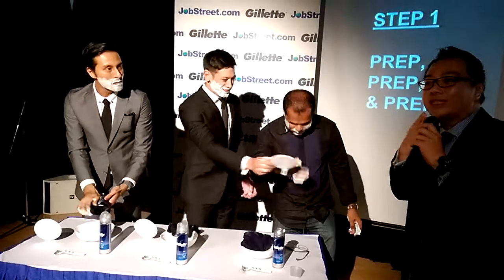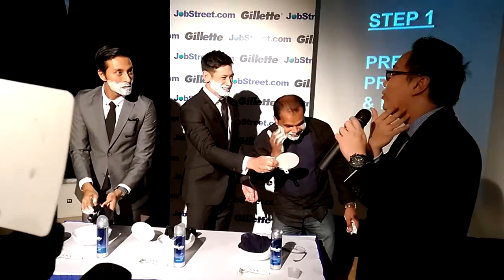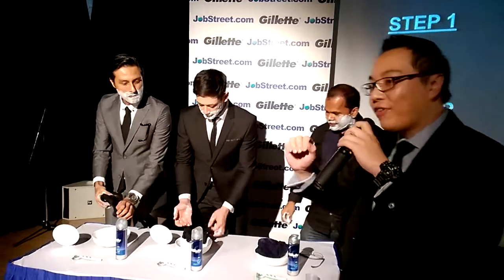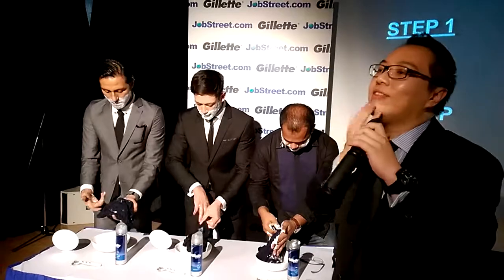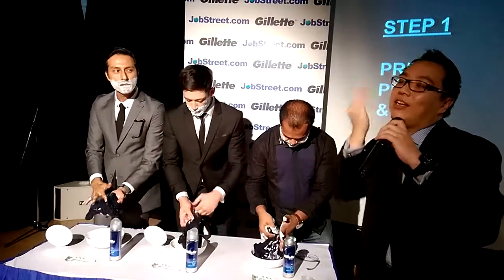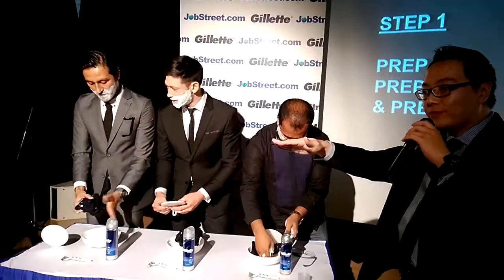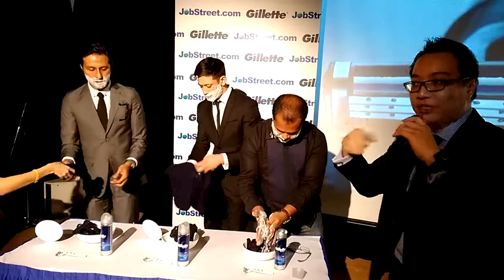When you're doing this on your face, notice the direction of where your hair grows. This is very important. Most of the time, hair grows in one direction — towards the bottom. But there are tricky parts: around the neck they can go here, they can go there, they can go everywhere. It's important to study where it grows, because when you shave you're actually cutting the hair.